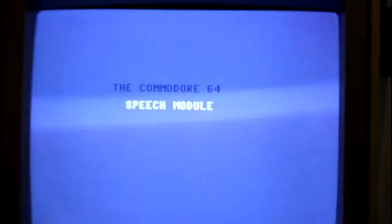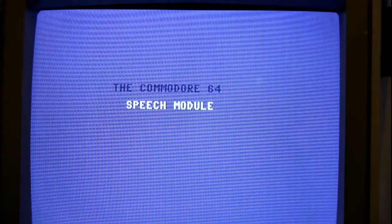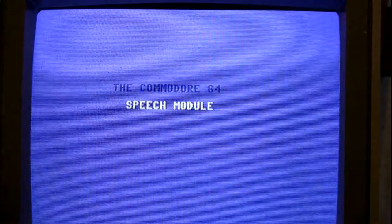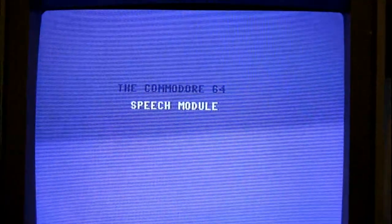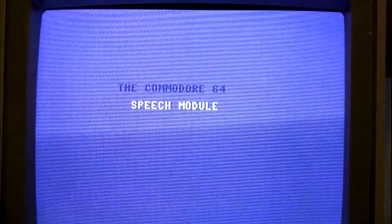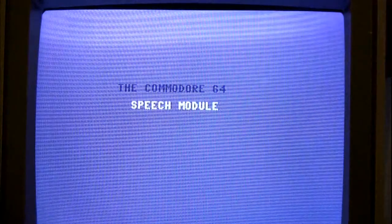The demo states: "I have my own vocabulary of over 100 words that you can use directly from basic. And the best part is that the speech module, like all other Commodore peripherals, plugs directly into the Commodore 64 without any other required interface."